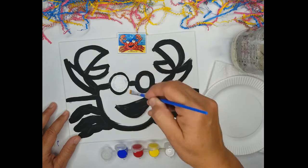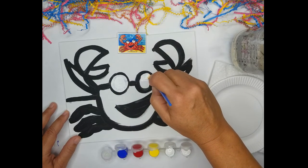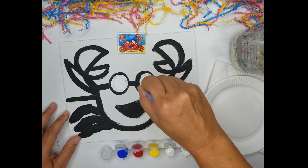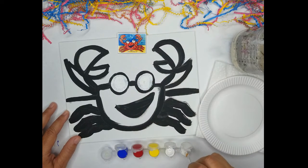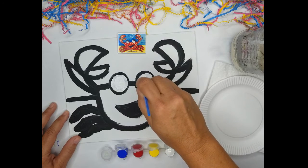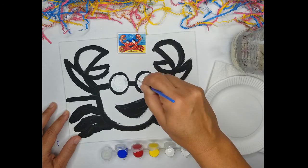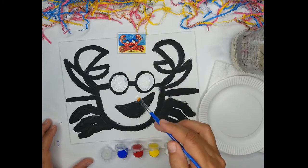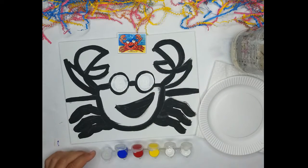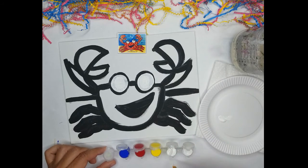Remember, in order to cover the black line you have to add white to whatever color you choose. After we do multiple layers of white in the eyes, then we're going to add color to the rest of the crab. The crab is red, so we're going to add some red and white. Now the crab is red with yellow and white polka dots, so I'm going to take some white first and put it on my plate.